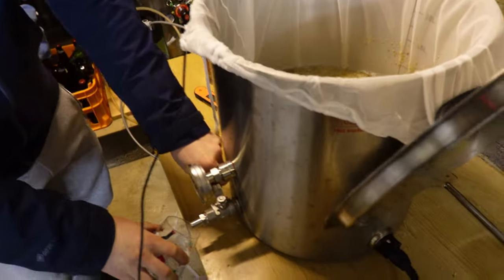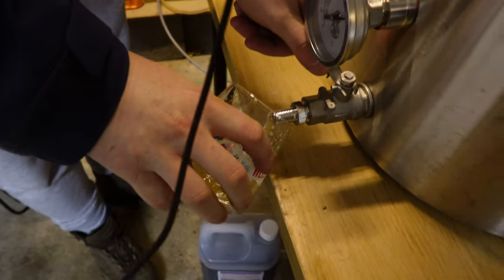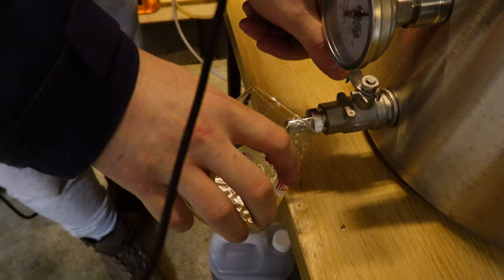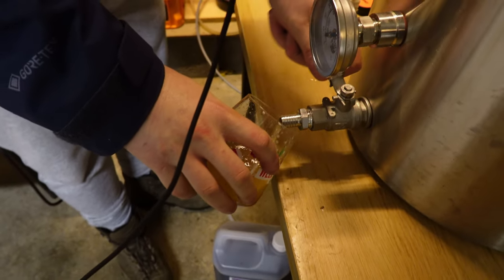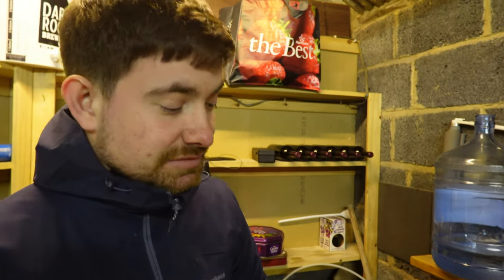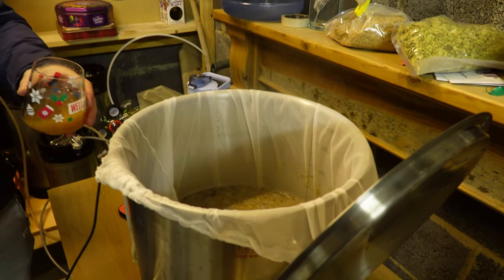Welcome back. So we're at the end of the mash — 60 minutes done. Fenton's just taking a sample that we can cool down in a professional holder for samples. It's like a pre-boil gravity. Pretty uneventful, wasn't it? We put the bag in, the water in, the salts in, the grain in, the lid on, and that's it.